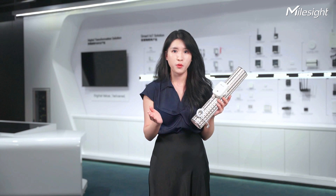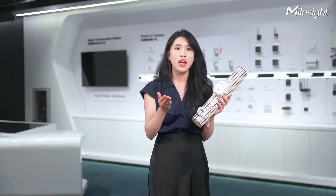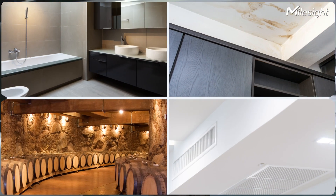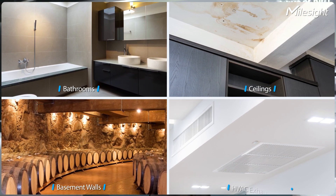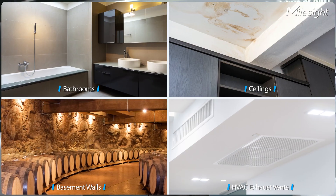Designed to meet a wide range of requirements, the EM300MLD is suitable for both residential and commercial settings. It can be employed in bathrooms, ceilings, basement walls, HVAC vents, and so on.